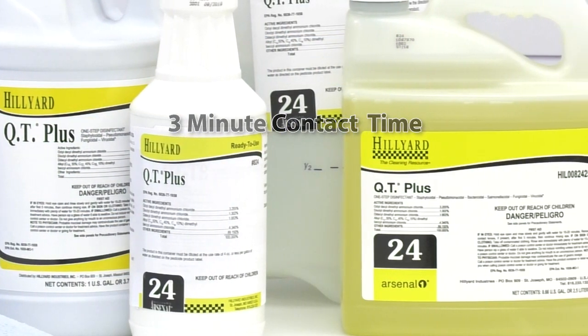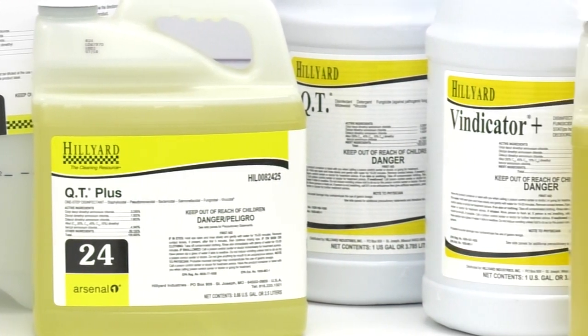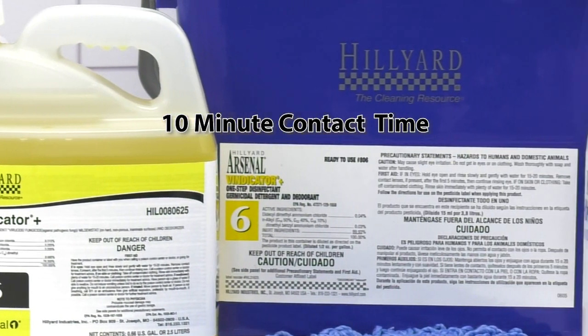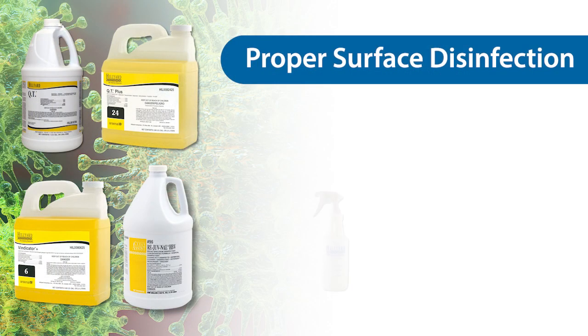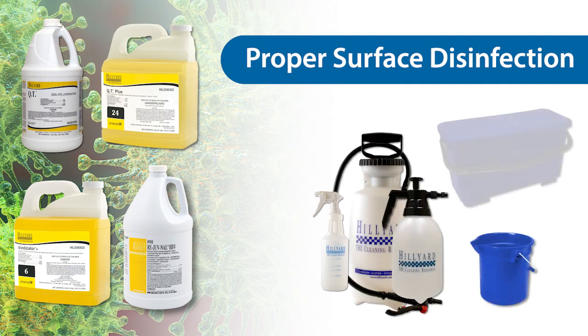Hilliard QT Plus is a dilutable disinfectant with a three-minute contact time for SARS-CoV-2. Vindicator Plus, QT, and Rejuvenal HBV are dilutable disinfectants with a ten-minute contact time for SARS-CoV-2. They can be applied to a surface with a spray bottle, pump-up sprayer, dip bucket, or charge bucket.